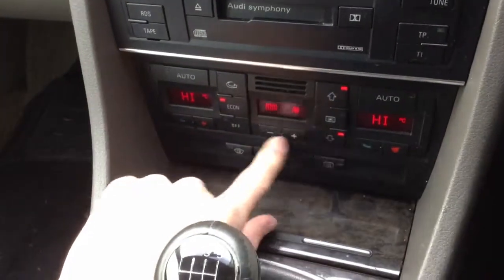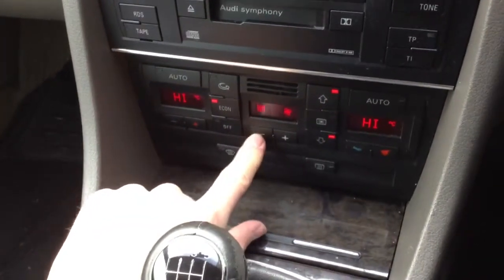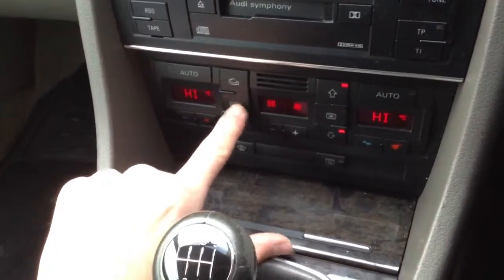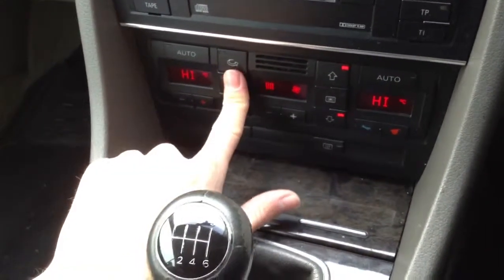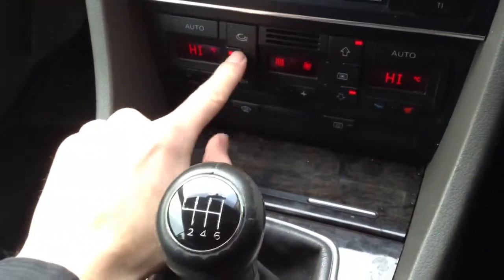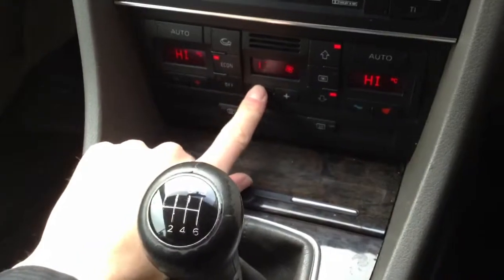No issues at all with the blowers — they do come out nice and warm. The only thing is the Econ light doesn't turn off no matter what I do — not quite sure if that means it's on or off, it's just a light. Do be aware of that. And looking at the back of the vehicle, there is quite a bit of a blue-tinted smoke coming out of the exhaust — so do be aware of that.